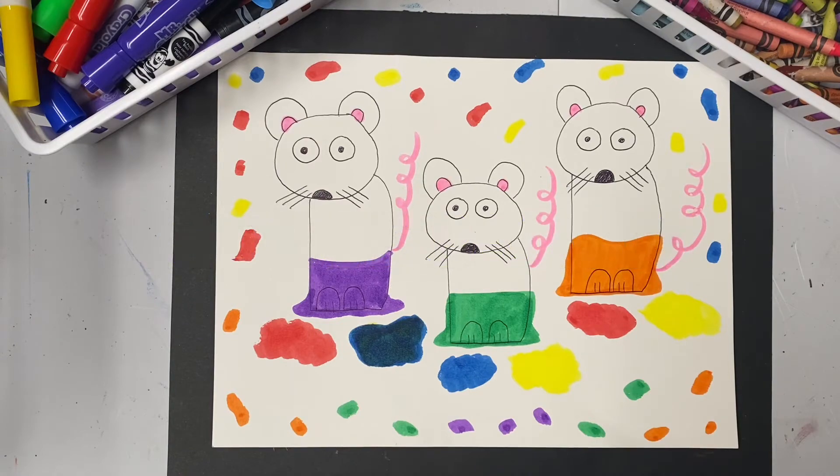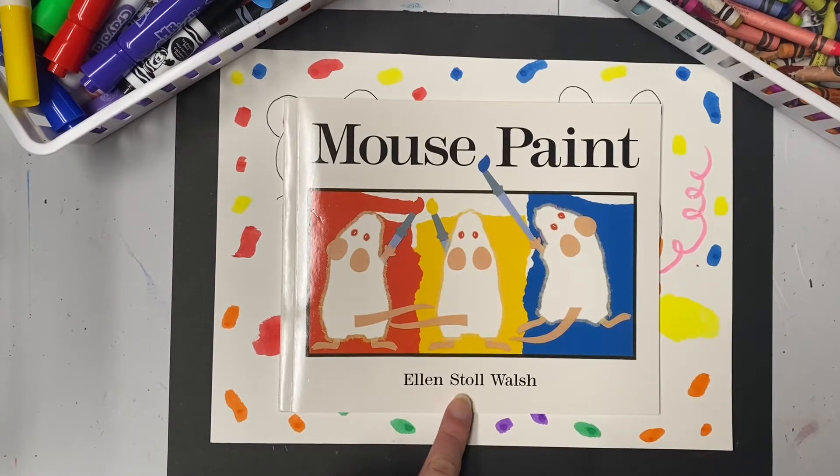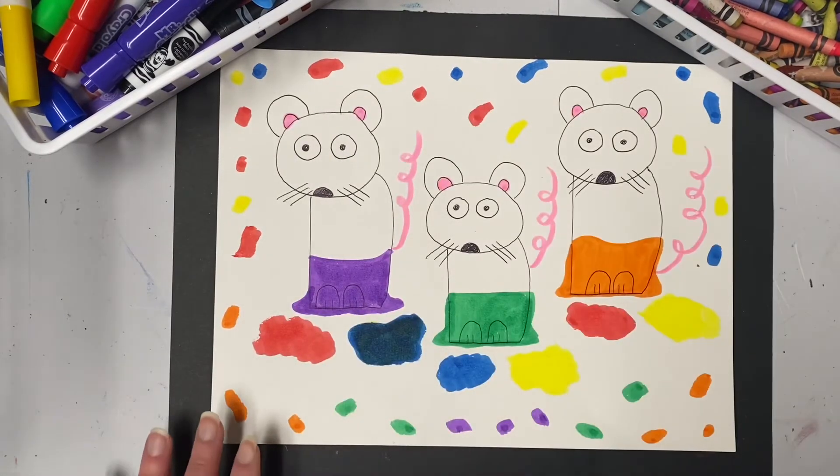Hello artists! For this week's art lesson we will be creating a drawing based on the story 'Mouse Paint' by Ellen Stoll Walsh. We'll read the story together and then we will learn how to draw our own three white mice. We'll discuss the color mixing shown in the book, and go over the primary colors and the secondary colors and learn how to mix them together.